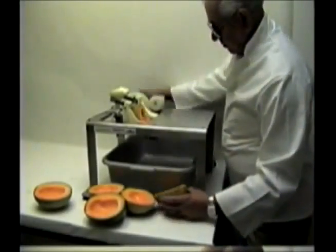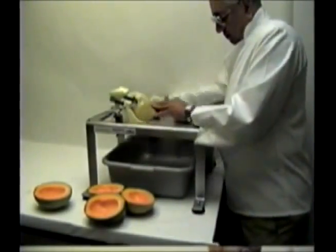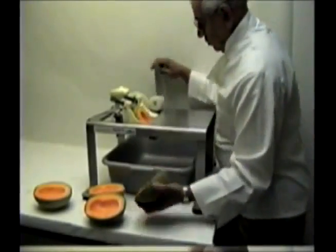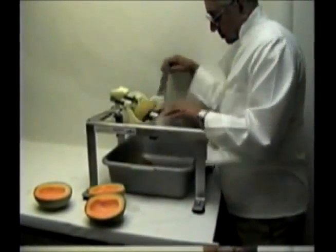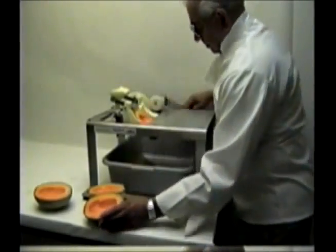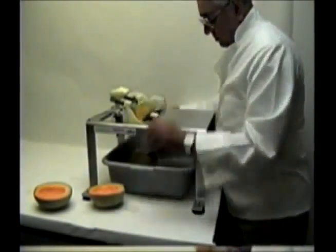Watch closely as we peel a few more melons. Note how the rear of the melon lifts up as the front of the melon is pulled down by the roller. Be careful not to hold down the rear of the melon — this will cause the gripping pins to lose their grip on the melon's skin.